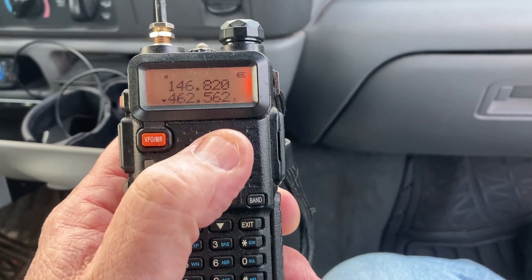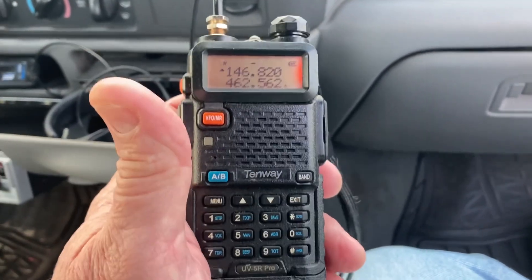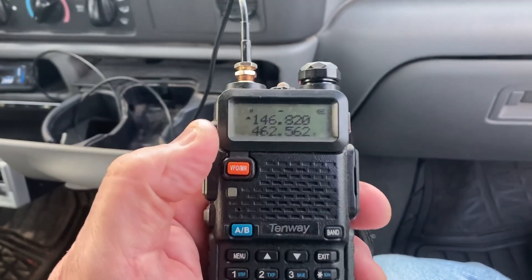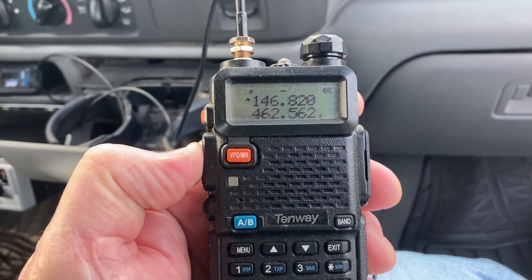Anyway, if you change the bands with the A/B switch, you can go to 462 or 562 — those are your GMRS or FRS channels right there.